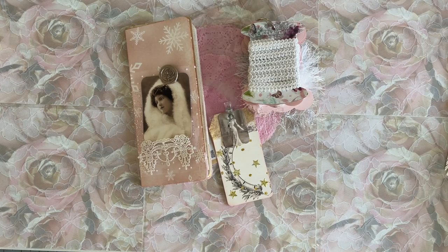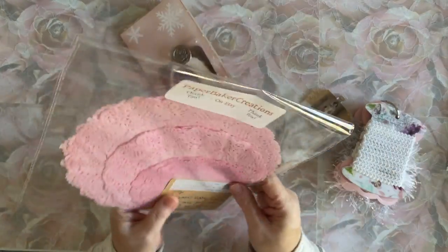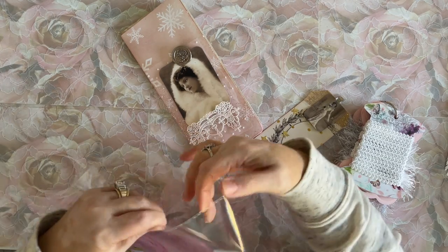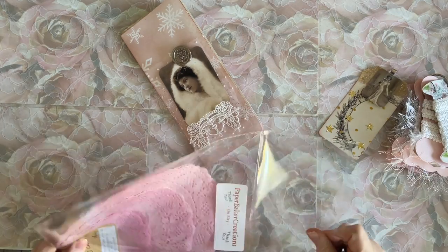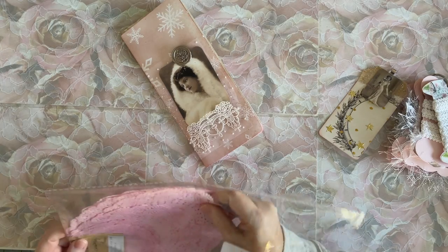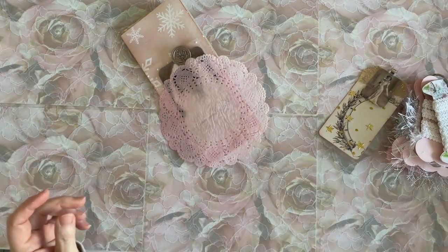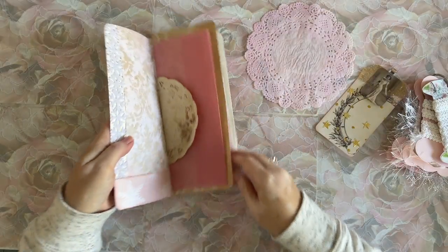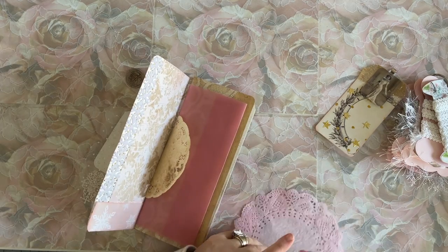It's late in the day again so I don't have a lot of time, which is kind of good because then I don't over-chit-chat. I have got another order of lovely doilies from my friends at Paper Baker Creations — hi, Anna — an Anna and mom, a mother and daughter team. I ordered some pink doilies because I do go through them and I love their doilies. They're just lovely. I wanted to put a double pink here, so let's see how it looks.